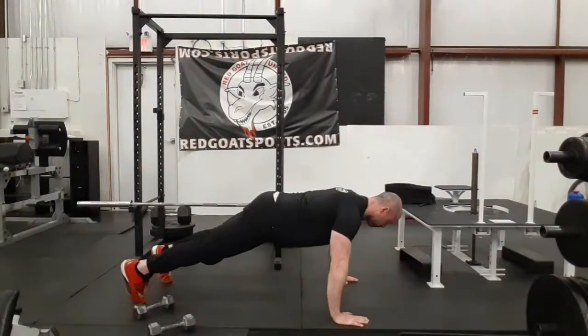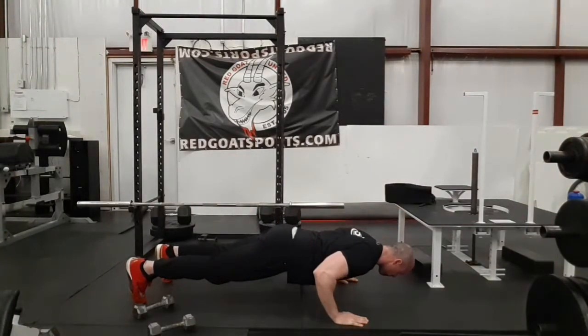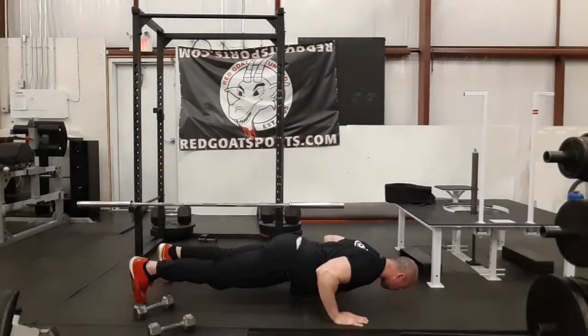On a push-up, the lowering phase is eccentric, the push is concentric, and holding at the bottom is an isometric.